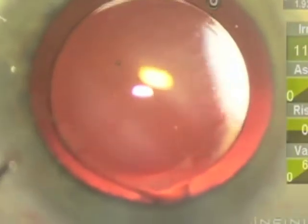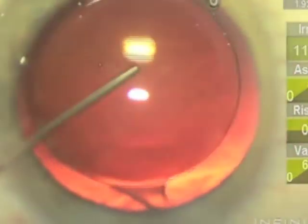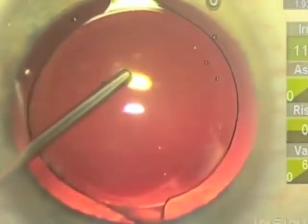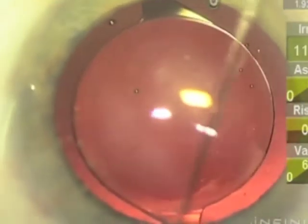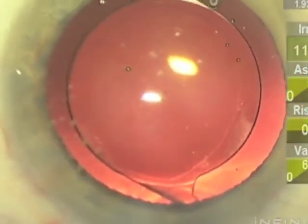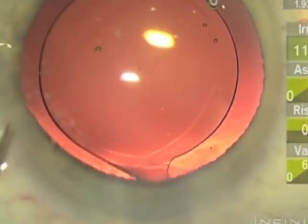I use intracameral vancomycin at the end of the procedure in a concentration of 1 milligram per 0.1 ml of BSS. So I put some, as you see there, right under the lens by displacing the lens in the capsular bag, to make sure that there's some in the bag, because that fluid can be trapped and is not circulated like the aqueous is, because it's sequestered in the bag.